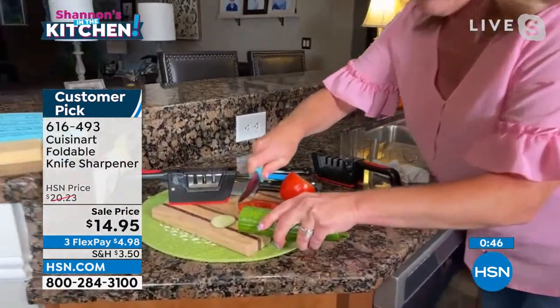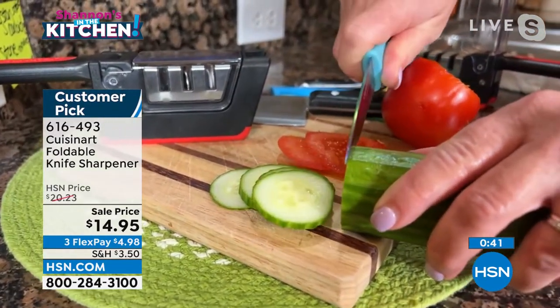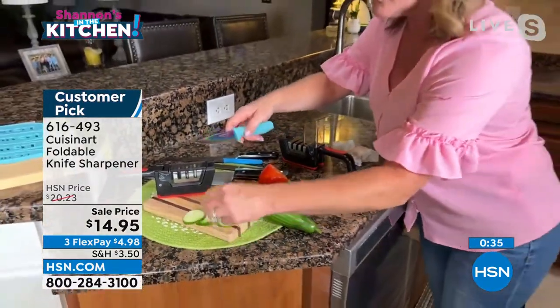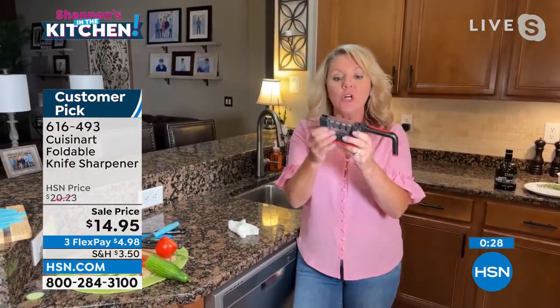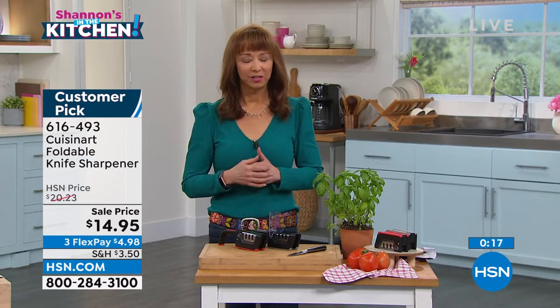Now I'm ready. Really easy to use. Here's the thing about knife sharpening — most of us don't do it correctly on our own. This is made so that the angle is perfectly correct for you, so you know you're not going to hurt your knife. Stephanie, I apologize — they lost your audio from your headset source, but thank you. Awesome job as always.